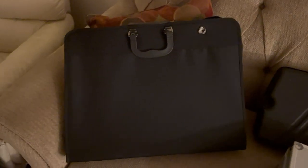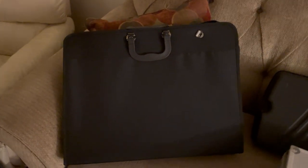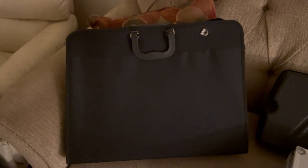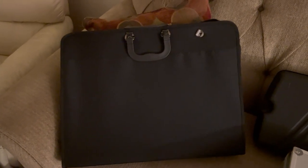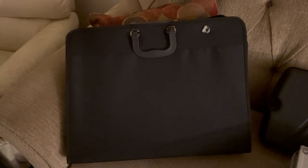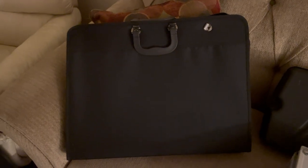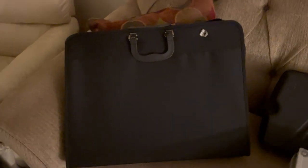This is just a portfolio case. Anybody seeing me walking up to a house or a building carrying that would just think, you know, maybe I'm an artist carrying my portfolio of artwork in there. Actually, I use it to carry whips and such.